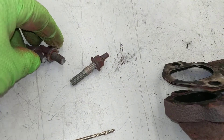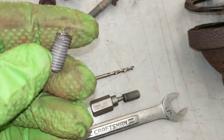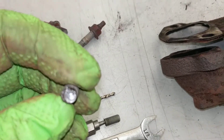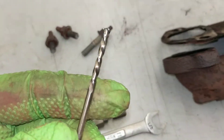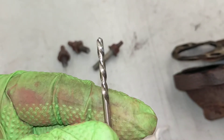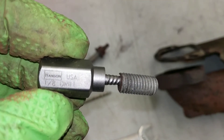These are the two studs that broke, and these are the two pieces of stud that I got out of the cylinder head. Getting them out was, in hindsight, actually pretty easy. I just drilled them with a 1/8 inch left-handed drill bit — this drill bit is designed to turn to the left instead of to the right. Then I used an easy out; in this case it's a Hansen that uses a 1/8 drill.